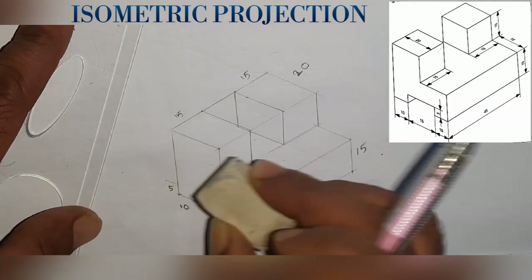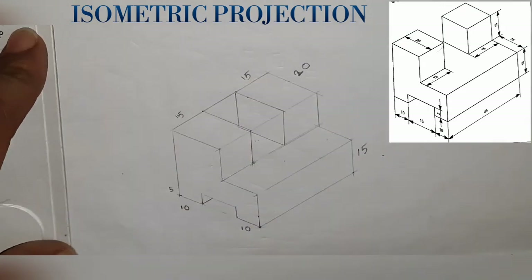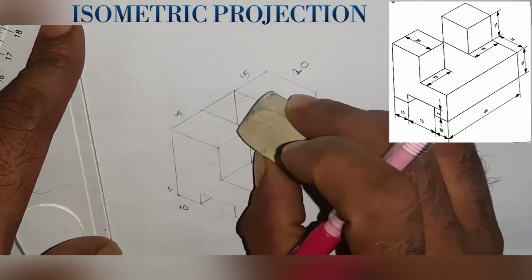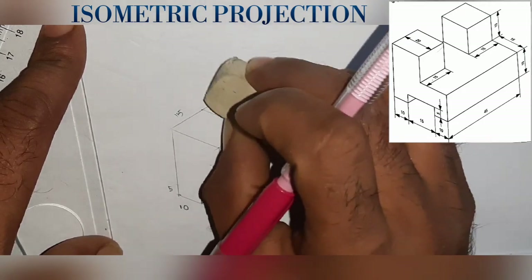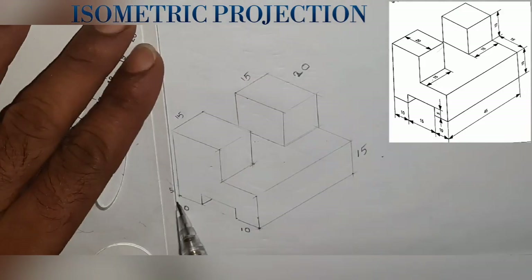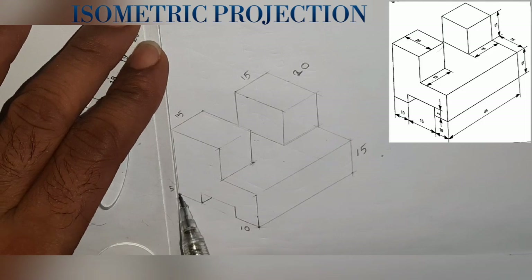We did cut a way over these lines. After we have done the object, we will have to change the object. If you do dark, you will draw the dimensions.